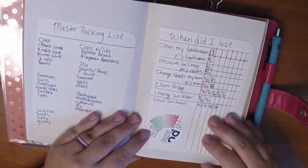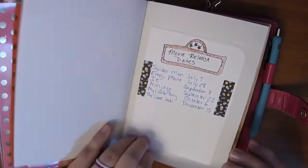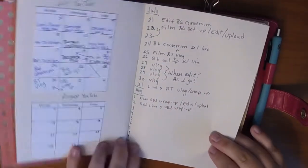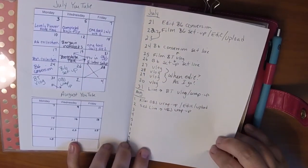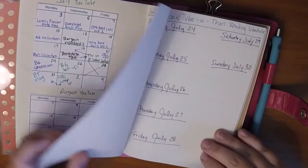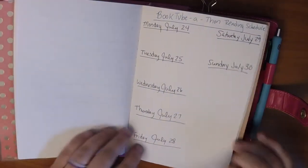This insert is kind of a mishmash of things. I have some collection pages pulled from my other bullet journal that I just taped in. I have some YouTube blog calendars for when things are going to be updated. I have my reading schedule for Booktube-a-thon, which I haven't filled in yet. It's sort of collections and a bunch of other things — not tasks, not daily pages.